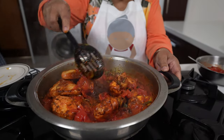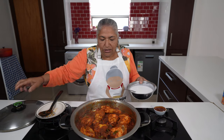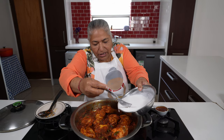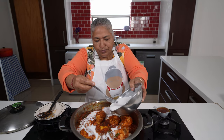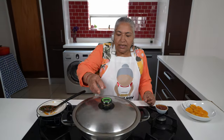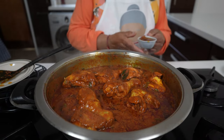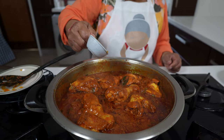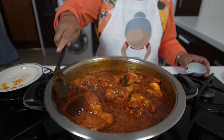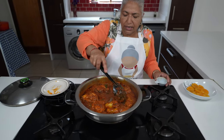I'll give this a nice mix and allow it to cook for another five minutes. Ten minutes has passed and the tomatoes are cooked, so I'm going to add in half of this coconut cream and let this simmer for ten to fifteen minutes. Ten minutes has passed. To this curry, I'm going to add in my quarter cup of jam. Give it a good mix, and then on a very low heat, I'm going to allow this to cook for another ten minutes.